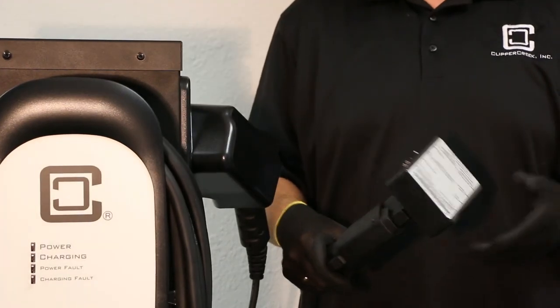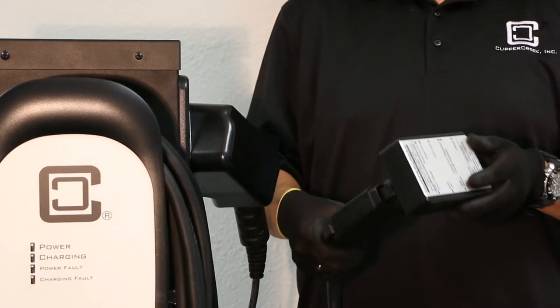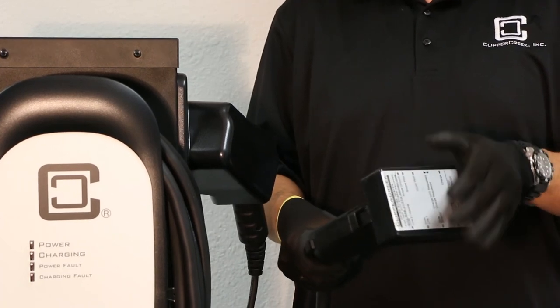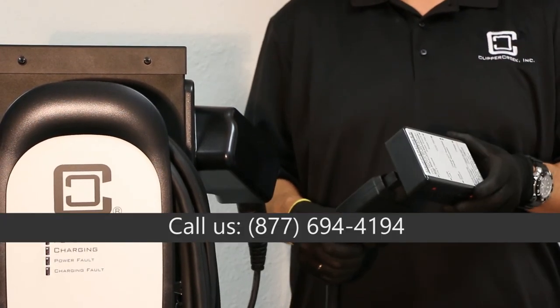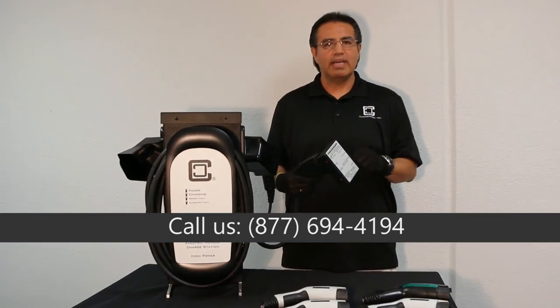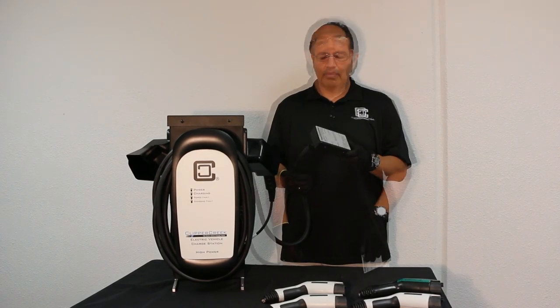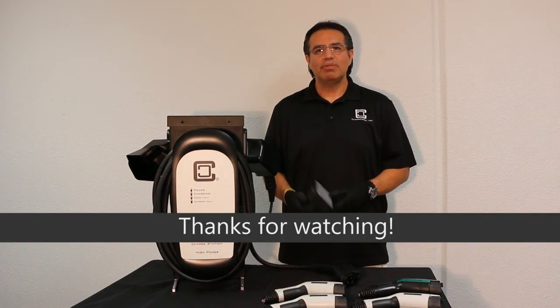You can connect a scope to it, take some measurements, or use a voltmeter for voltage measurements. There is also a CCID chip that you can enable, which will put the unit in a fault condition. If you need any more information, please contact us at Clipper Creek. Thank you for watching and we'll see you next time.